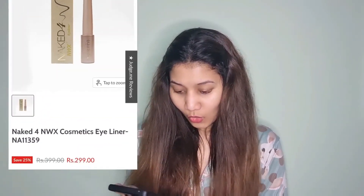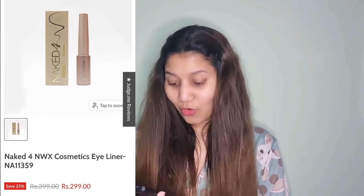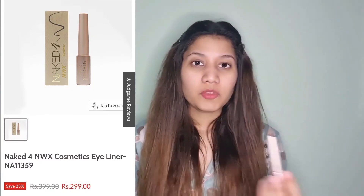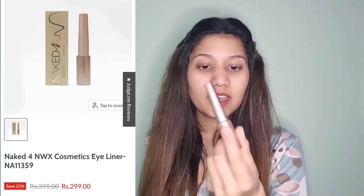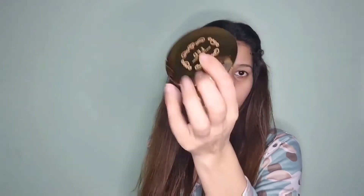Let's check out the price of the Naked eyeliner. I thought this eyeliner would be expensive. It is for 299 rupees. Now let's check out the eyeshadow palette — that is also for 299 rupees.